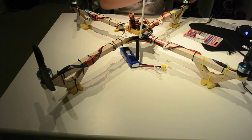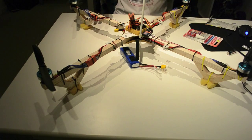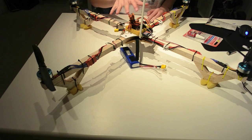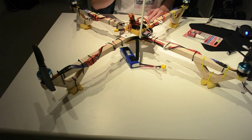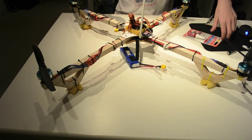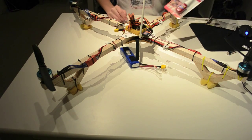The first time I tested the quadcopter with the props was just over here inside. I just wanted to make sure it will move the right ways. I didn't take off but one of the screws came loose, one of the props came off, and then I thought I need to Loctite them.